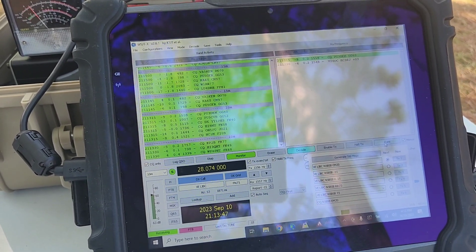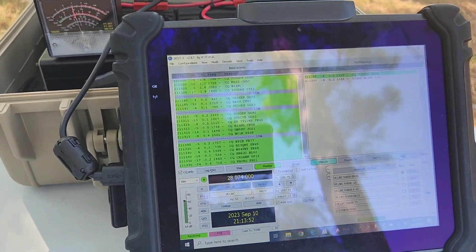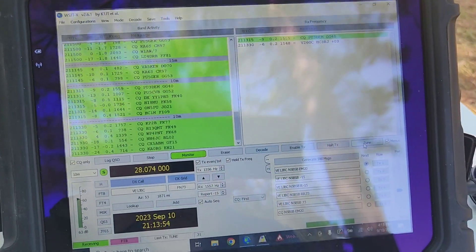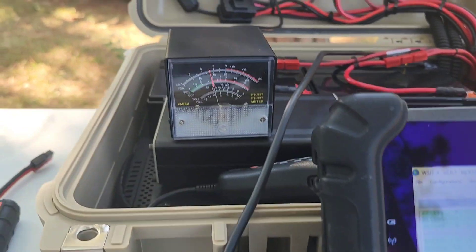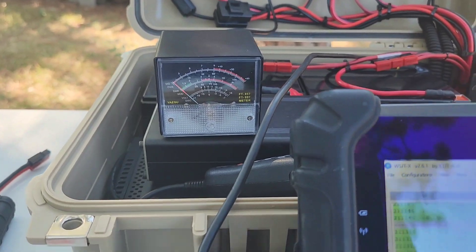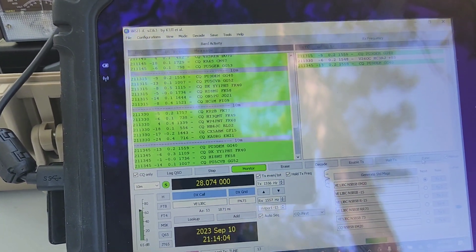Okay, N5BSB back. I thought I'd jump in here and do a quick video — I'm just gonna band hop between each of the bands on FT8 and show you what kind of real-world SWR we're getting on each band. This is with five turns cranked in.